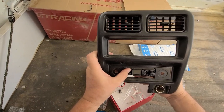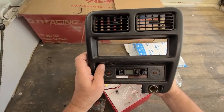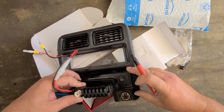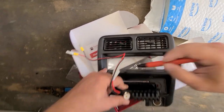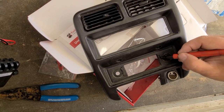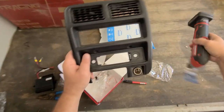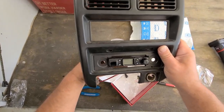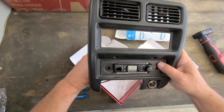I'll put a little black piece of rubber behind it to fill it. And these two holes I'll have to live with, unless I can put like black stickers. And that's about how much it's going to stick out.